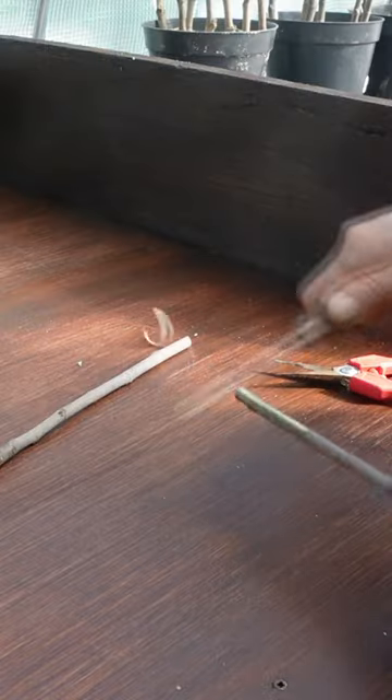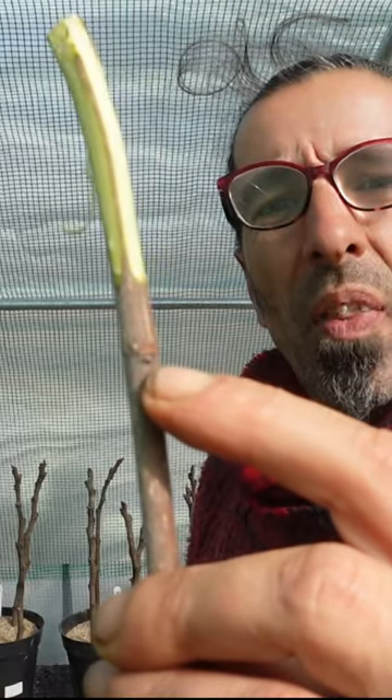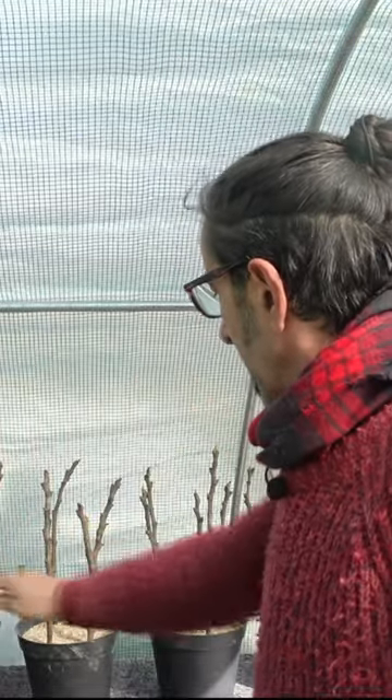Then you simply take a gardener's knife or a sharp craft knife and you take off a couple of inches of bark from the bottom. Those couple of inches want to be a nodule away, and then you simply take that end and put it into sand like these ones here.